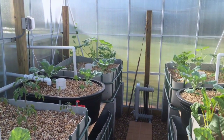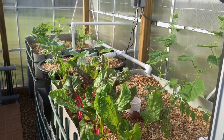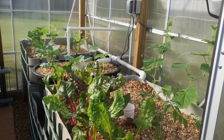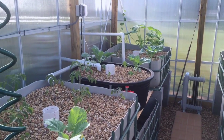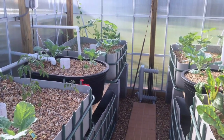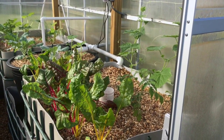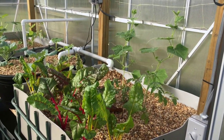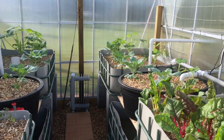I did have an issue with a little bit of white powdery mildew. I saw a lot of videos that said to use a weak solution of baking soda and spray just on the leaves — don't let it drip down into the system. I did that and came back that afternoon, that evening, and I had about 10 leaves that were completely wilted and looked even worse. So that didn't work for me. I clipped all those off and just left it alone, watching it, and it seems to be doing okay. I just clip off anything that has the white powdery mildew on it.